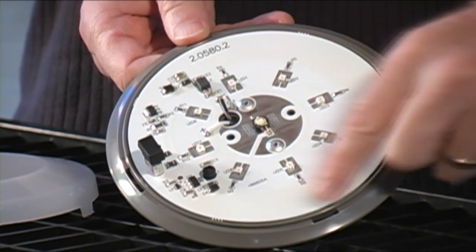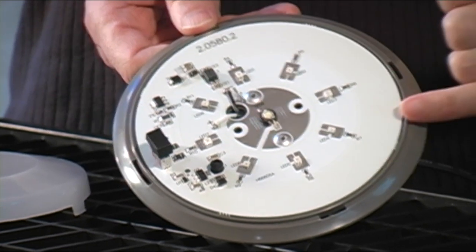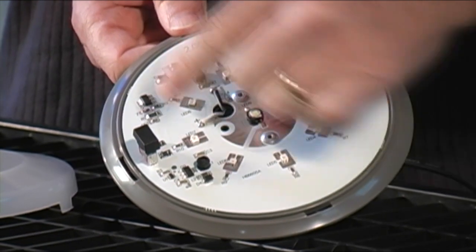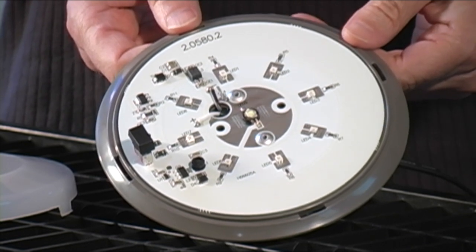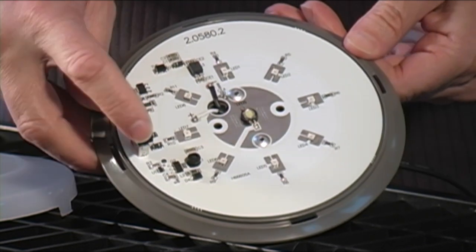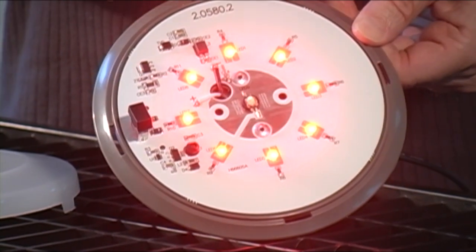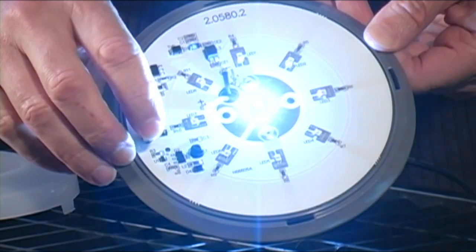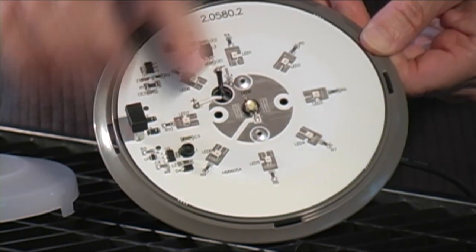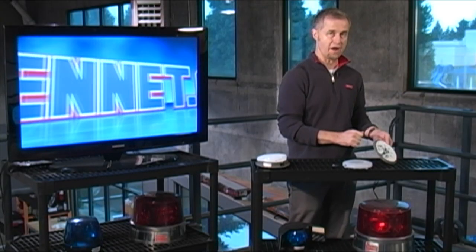We have basically a PC board, and on that PC board are mounted Gen 3 LEDs. The outer area of the series happens to be red — I'm going to quickly turn those on. There's the red one firing now. So you have the red, and then I can switch that off and switch on the white. The center area is white and the outer area happens to be red.